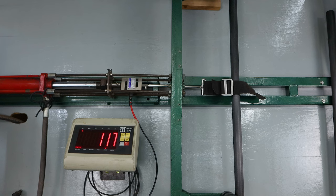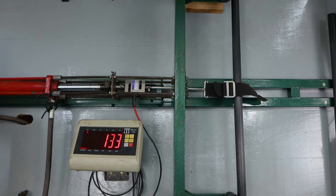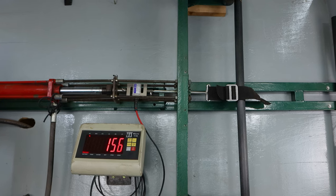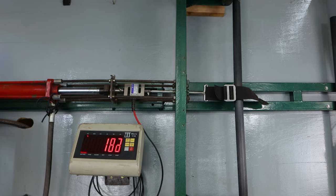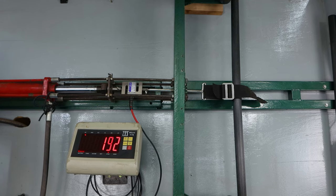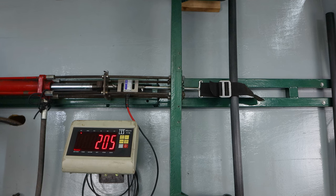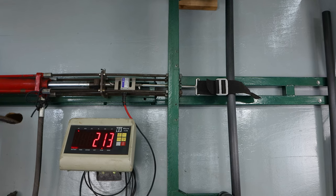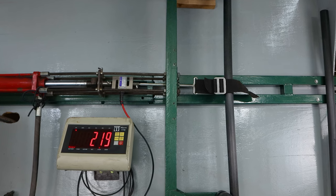We also measured how much deflection we had — that time it was about three centimeters on both. I'm not worried about that here, I'm just worried about how far we can get it. A little bit of creaking as you can see — this is overkill. Another little creak. And there, we're at 220.